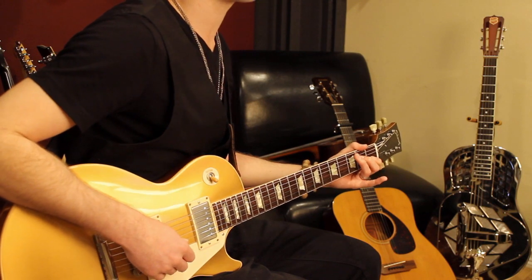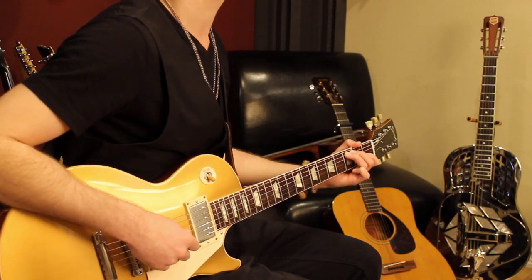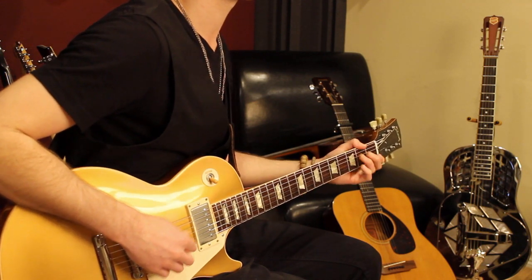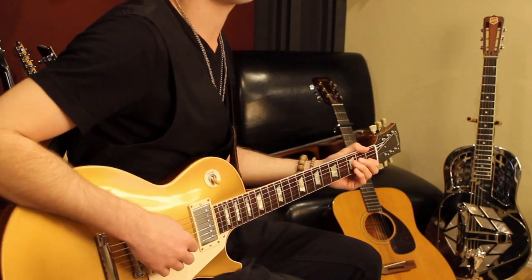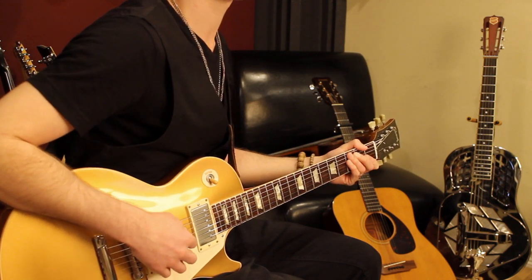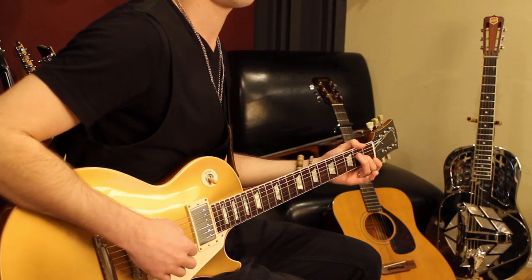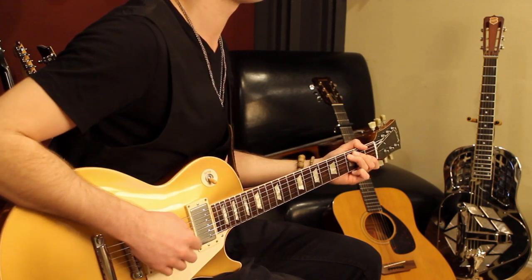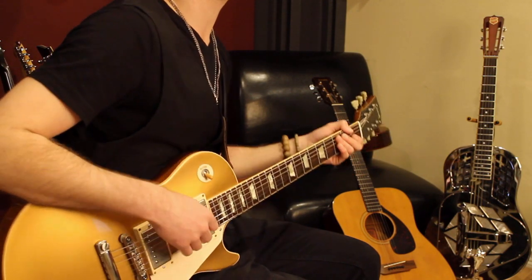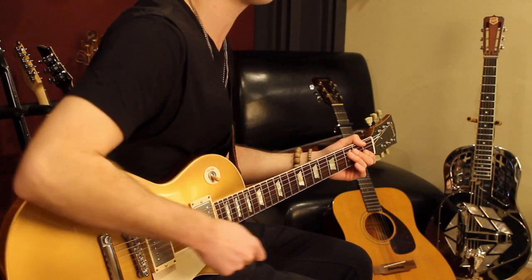Now the cool thing that's going to happen is I'm just going to change bass notes. So instead of playing the third fret of the fifth string, for the second measure I'm going to move up to the third fret of the sixth string. And then I play the same three notes that I did before. With my right hand I'm just bashing all these notes on a downstroke — just like hitting a hammer, hitting the nail right on the head.